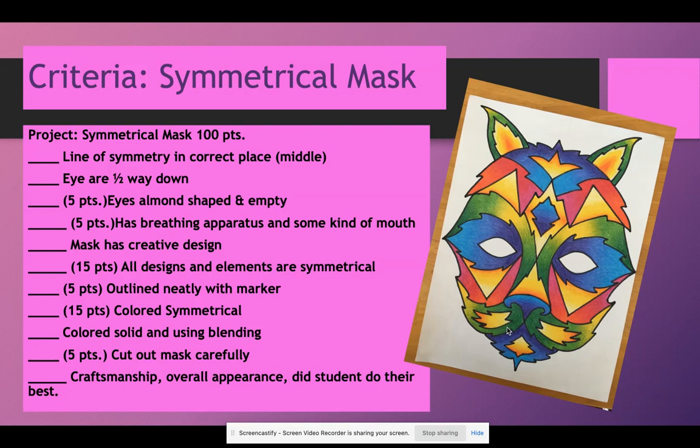The eyes halfway down — from the top of the head to the chin, the eye line is halfway down in the middle, cutting the top and bottom of the eyes right in half. That is where eyes are on a real human's face, and we want them to be where they'd actually be in case this was a functional mask. Five points: the eyes are almond-shaped or football-shaped, and they're empty.